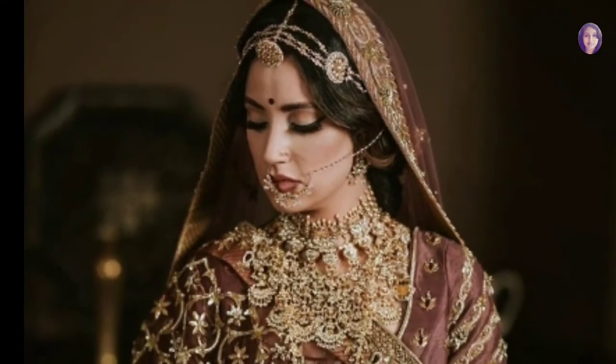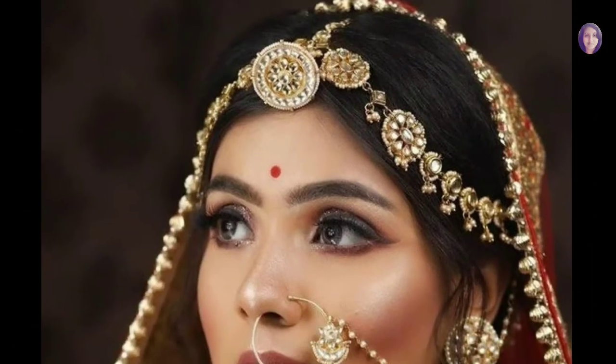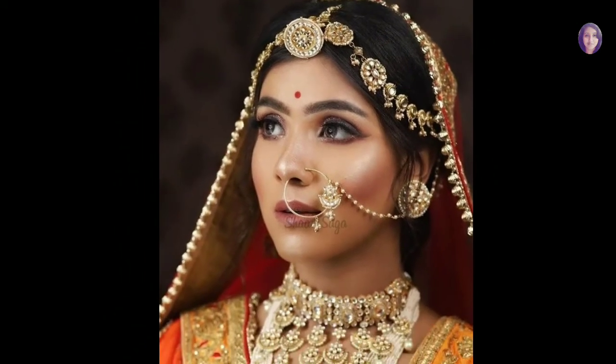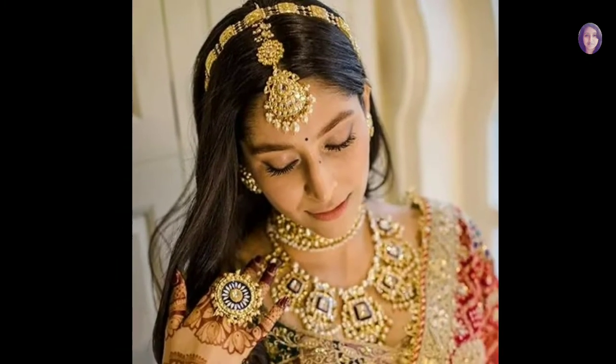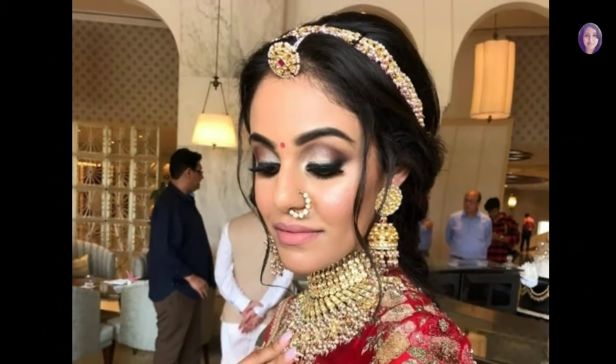This beauty can completely turn around your wedding day look. All you have to do is pick the one that best suits your personality and team it up with your bridal jewelry. To make your hunt easier, here we have compiled a wide variety of Matapatti designs, each one better than the other.